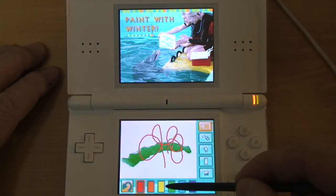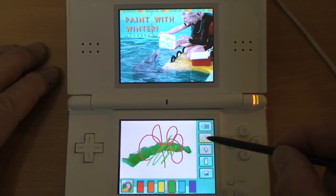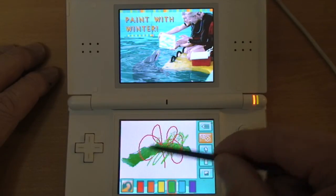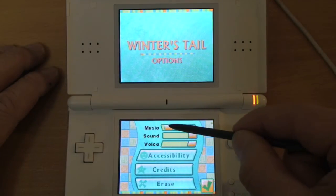One of my favorite activities in the game was this creativity thing, which is standard simple painting tools. You can save this picture, use this spray paint, and so on. That green mark was actually done by Winter the Dolphin, which is a nice touch.